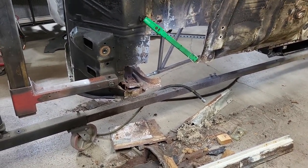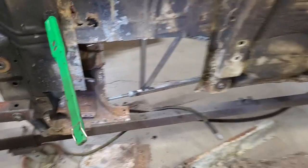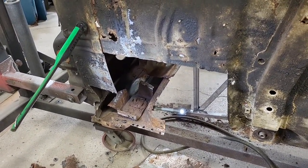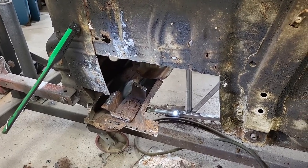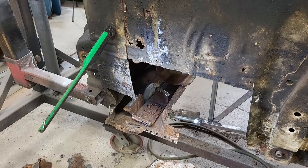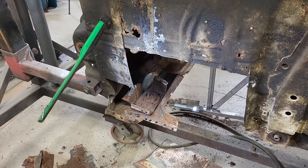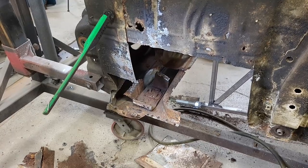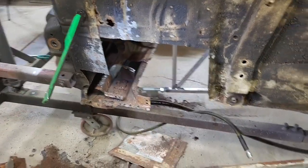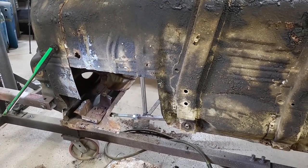I'm going to continue on our GTO project here, working on that area, getting everything fixed, cleaned, and treated and ready to put the brand new rocker panel in. When we get to that point I'll grab the camera, we'll come back, we'll take a look at everything before I put the rocker in — you can see the way I did the repairs and the way I treated everything — and then we go on from there. Stay tuned for more.